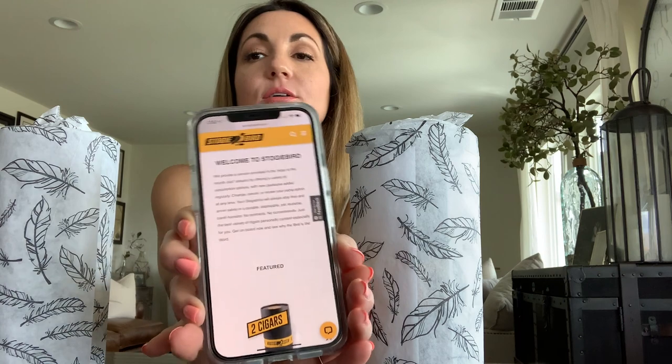I'm going ahead and unveiling what's in this month's Stogie Bird shipment. If you're unfamiliar with the club, you can go back and watch past videos. Basically it's a cigar subscription monthly club delivered straight to your door, always in really fun festive packaging with reusable tubes you can make into a travel humidor. Each tube includes a Boveda-approved bag with Boveda packs — you can leave your cigars in there for up to a year if needed.